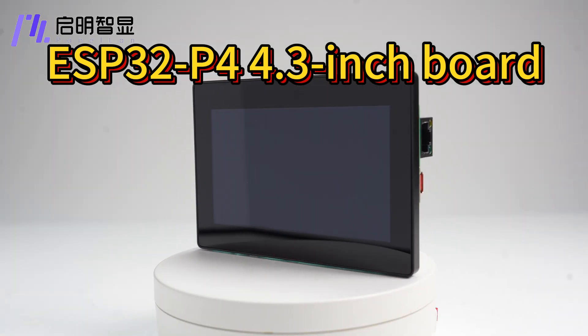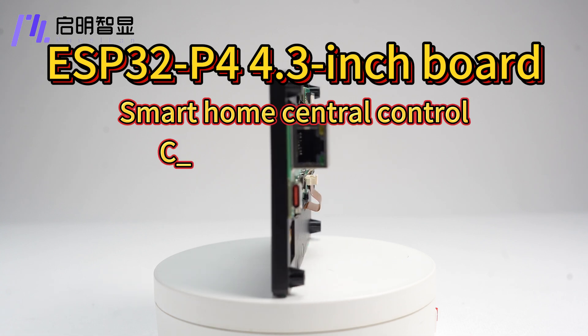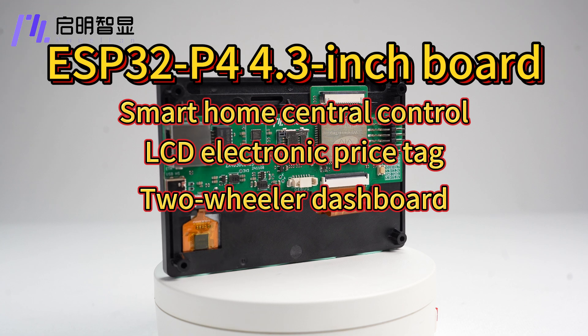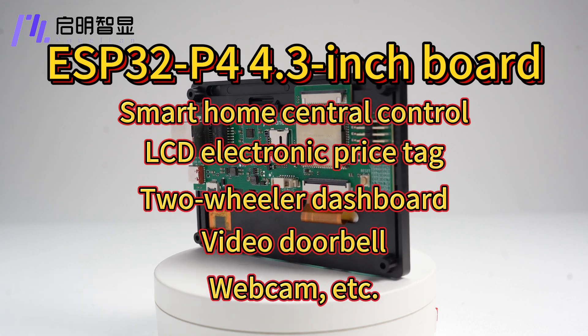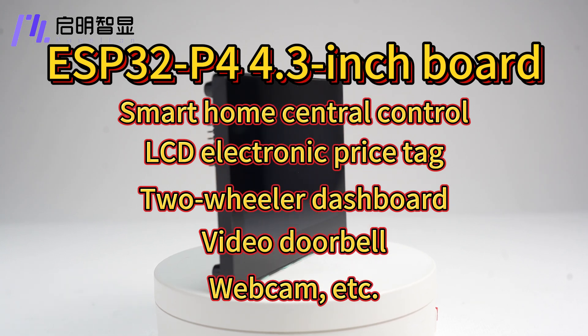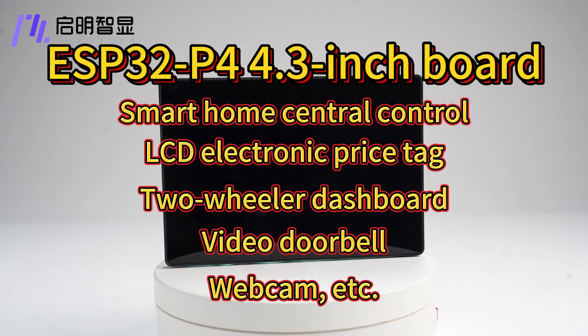The ESP32-P4 4.3-inch touchscreen development board can provide solutions for smart homes, LCD price tags, car instruments, video doorbells, network cameras, and other products. It greatly improves the user's interactive experience and brings endless possibilities.